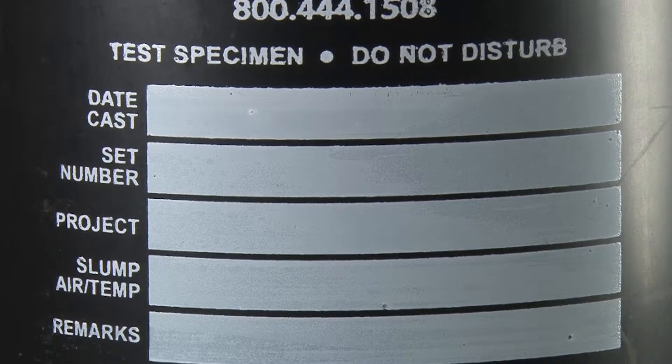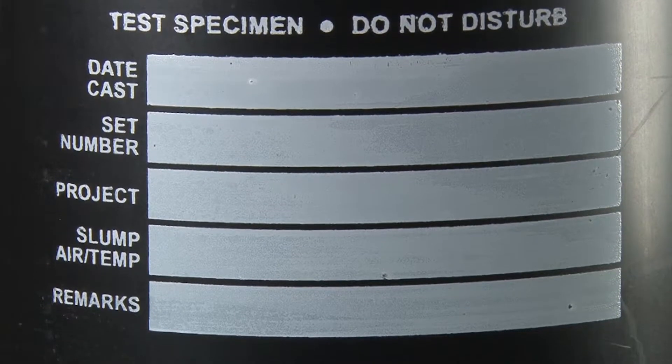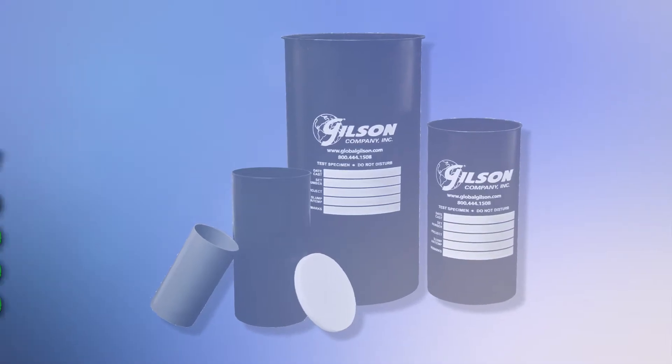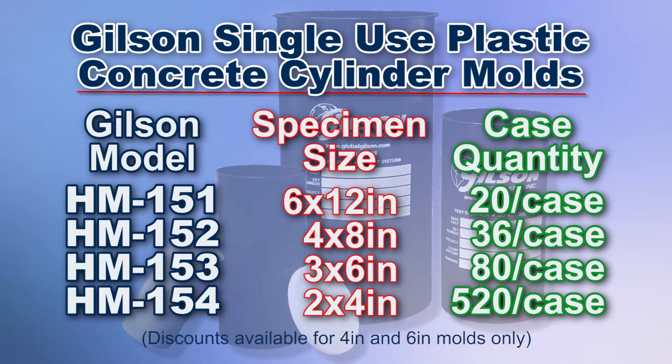The HM151 and HM152 have a specimen legend where test information can be recorded. Gilson's plastic cylinder molds are sold by the case, but additional discounts are available when purchasing 25 or more cases.